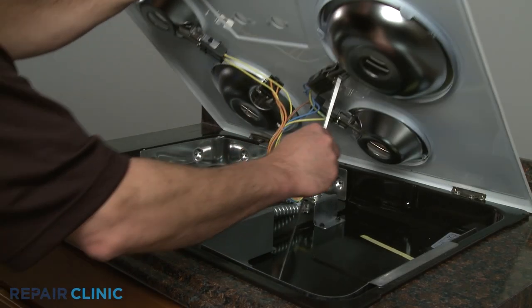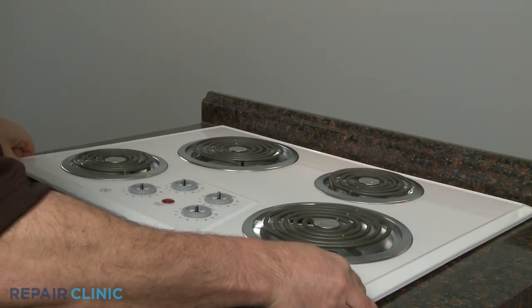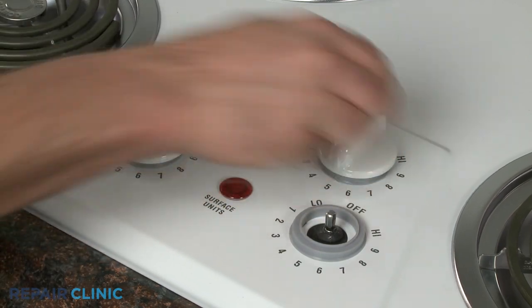When the repair is complete, remove the support, lower the main top, and replace the surface element knobs.